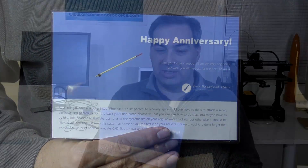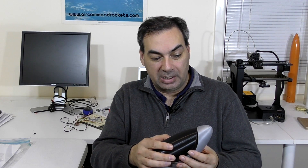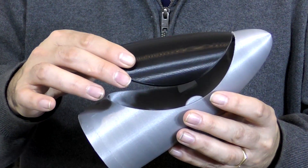It's their Phoenix 3D D78 deployment mechanism. It's got a beautiful print quality on this. It needs a little bit of finishing — it's going to need a servo motor and a little plastic spring for the parachute — but other than that we can just fit it onto the top of one of our rockets.